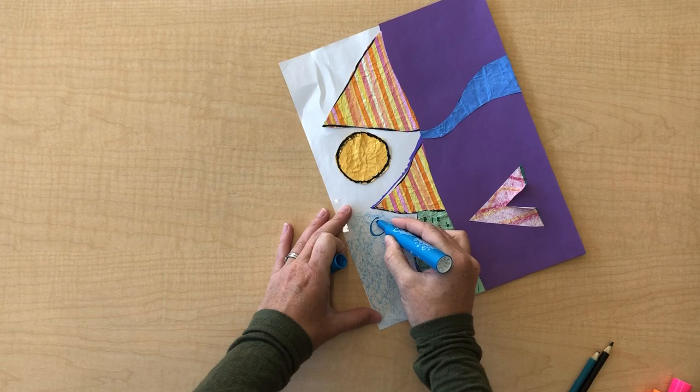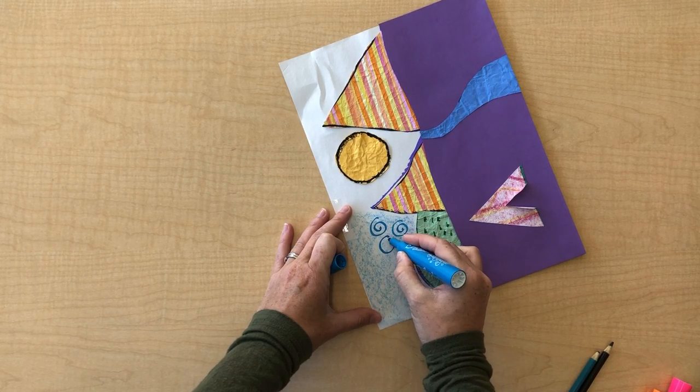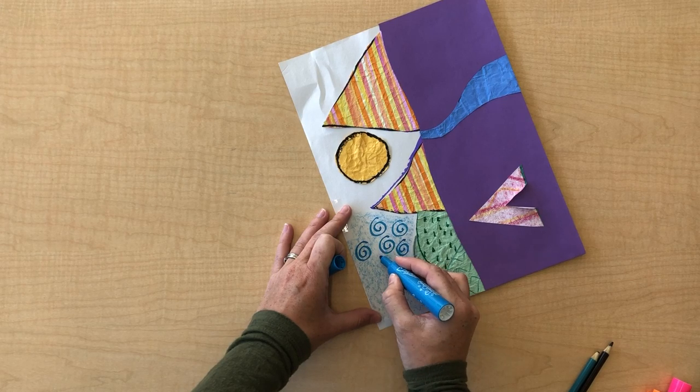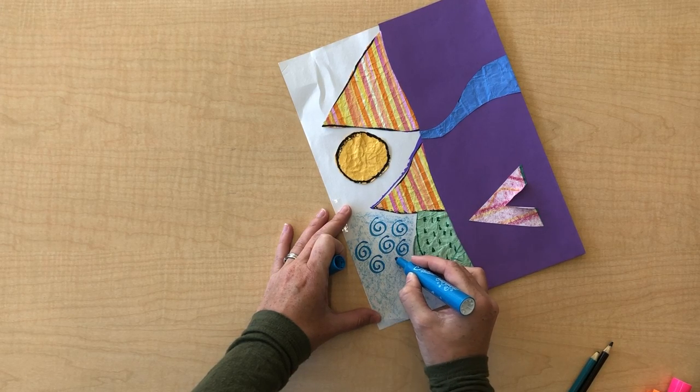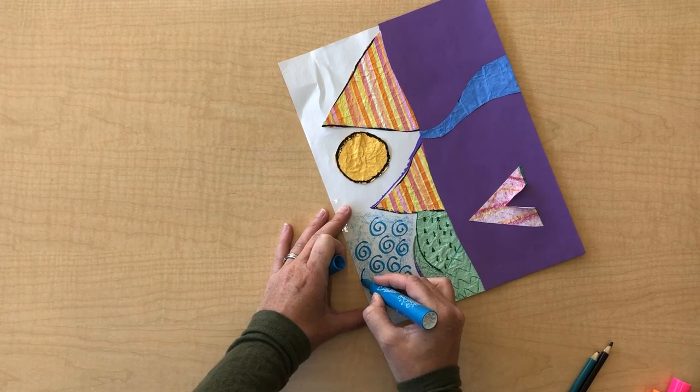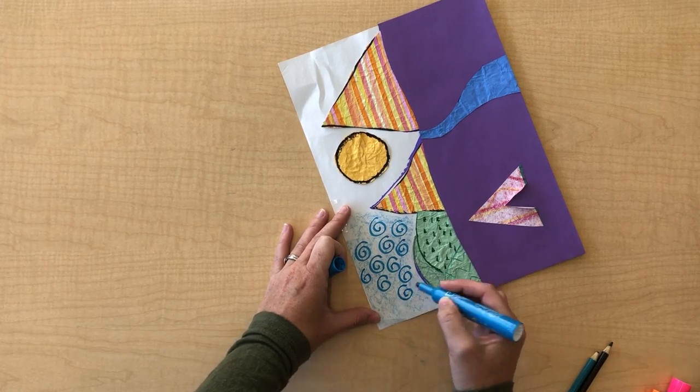I'm just taking my marker and adding some swirls. The reason I'm doing this is it kind of makes it look like wind, but you could come up with any other way you'd like to do it. Maybe you want to make wavy lines, maybe you want to do doodle-y lines — but this is one way to fill up those white spaces.